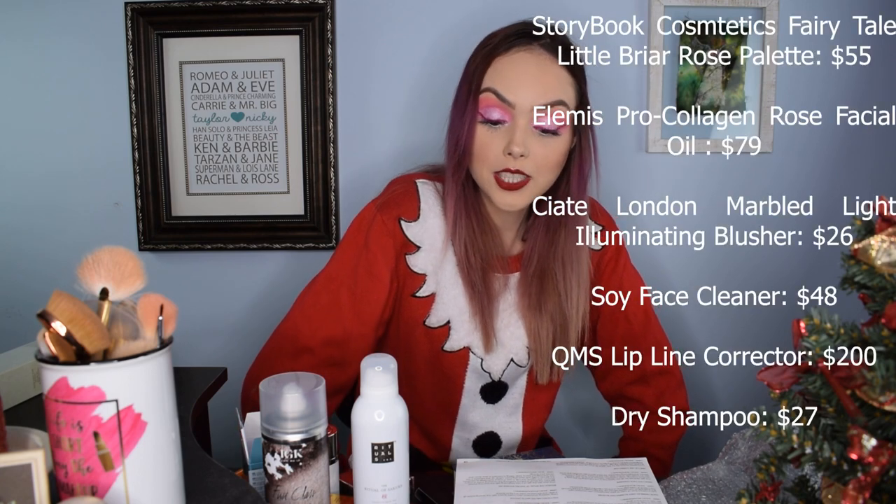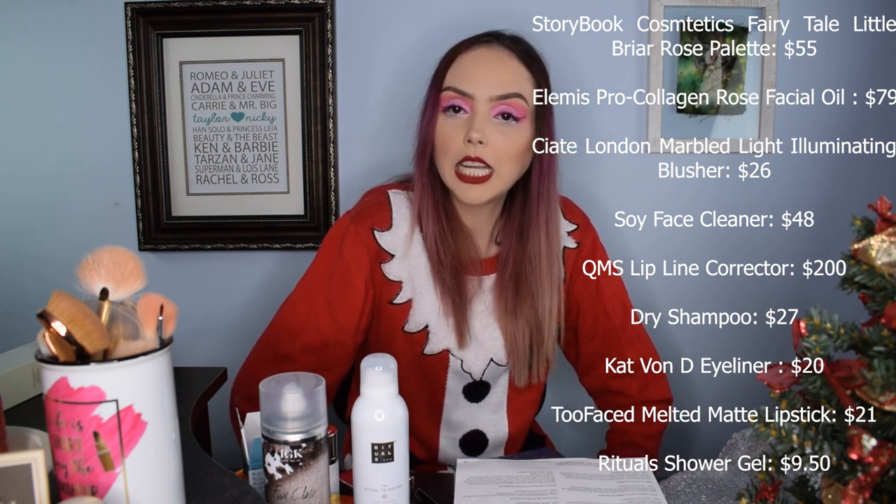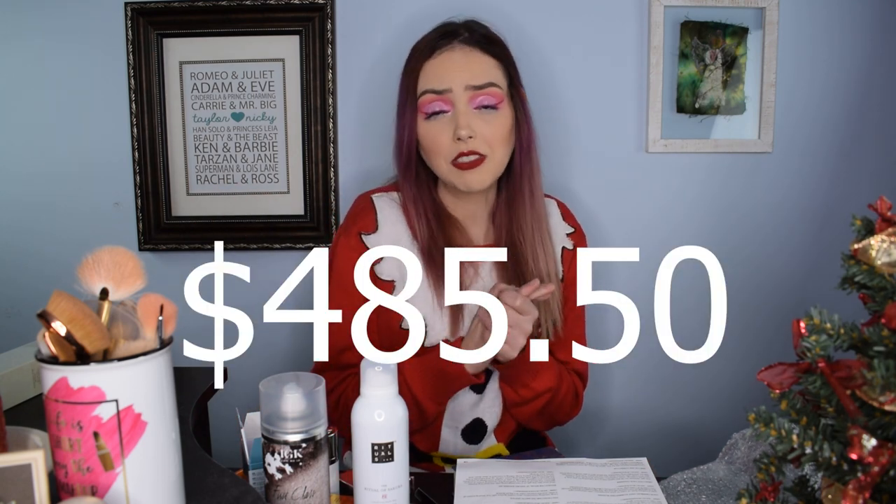The dry shampoo is $27 in retail value, the Kat Von D liner is $20, the Too Faced Melted Matte Lipstick is $21, and the Rituals Shower Gel is $9.50 — bringing us to a whopping total of $485.50 for this box. I don't agree with every price listed, but basically we got almost a $500 box for $50. I would agree that, aside from maybe one or two really exaggerated prices, this is a very good value.